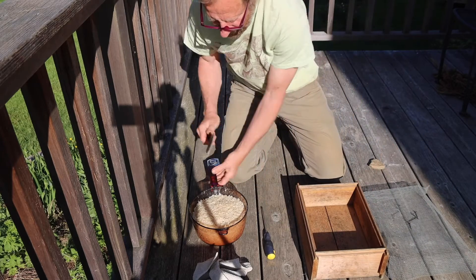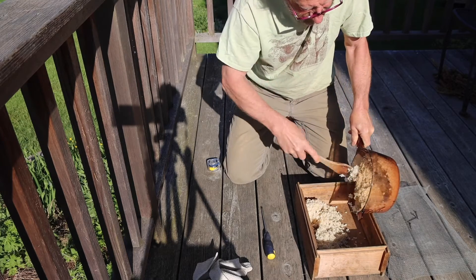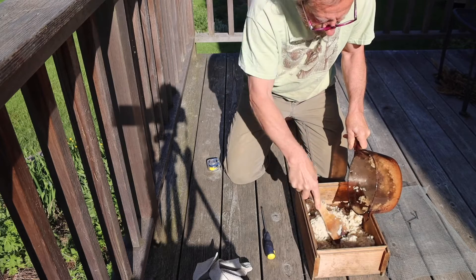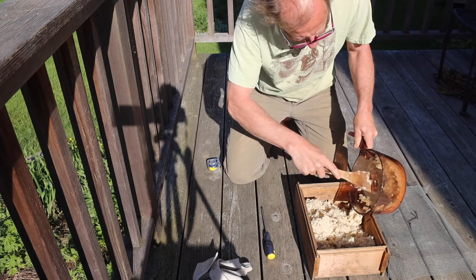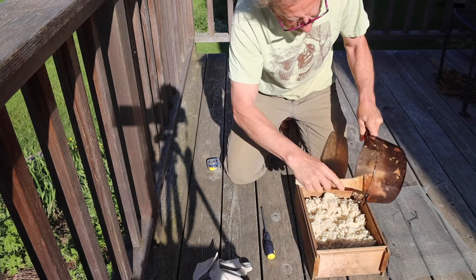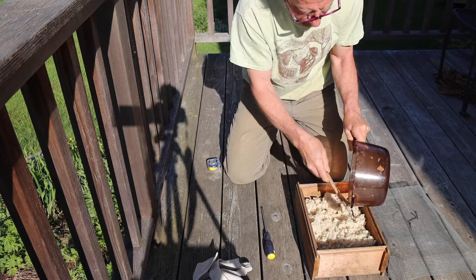First, I'm going to add the three cups of cooked rice. I cooked the rice last night, so it's nice and cooled off and ready to go this morning. There are lots of crevices and places that microorganisms might want to inhabit in there.